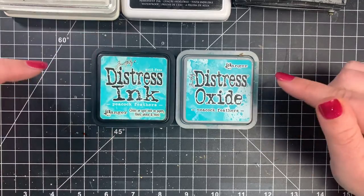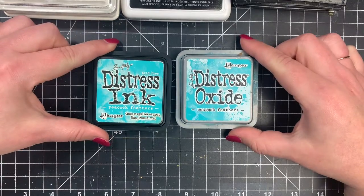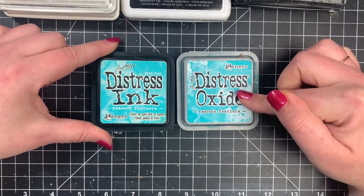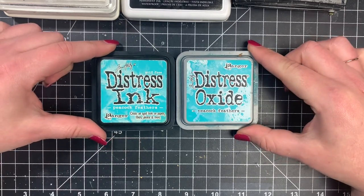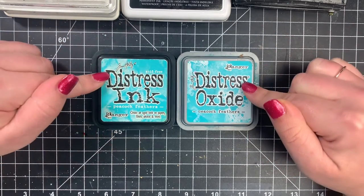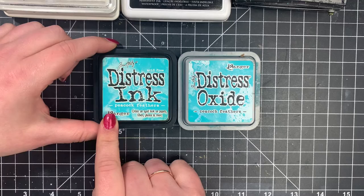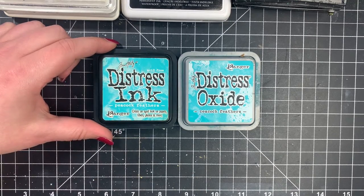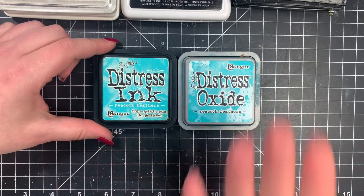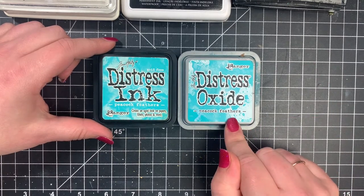Next, we have probably the most popular inks — the Distress Inks and the Distress Oxides. The Distress Inks are a dye ink, and the Oxides are a hybrid ink, but these are a little bit different. They are water-reactive, so these are not waterproof. The Distress Ink can be used with Copic markers or alcohol markers, but you wouldn't want to watercolor with them unless you're going for a no-line look, because they are going to react with water — where a normal dye ink would not. Most hybrid inks wouldn't react with water either, but the Distress Oxides will.